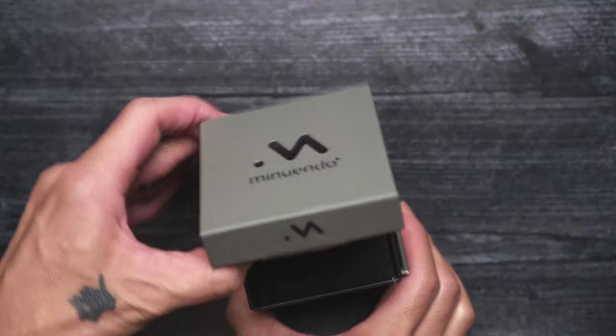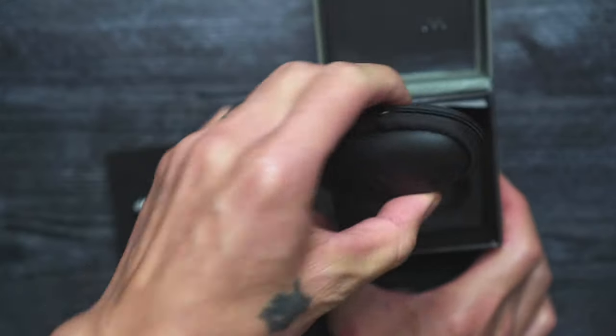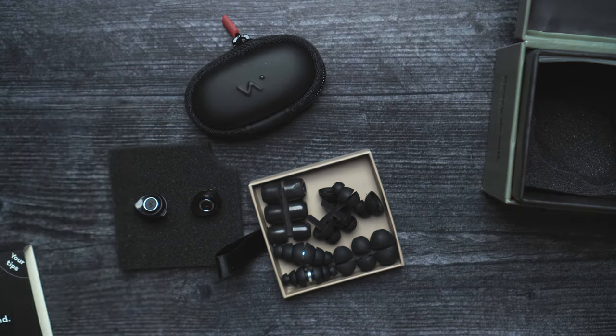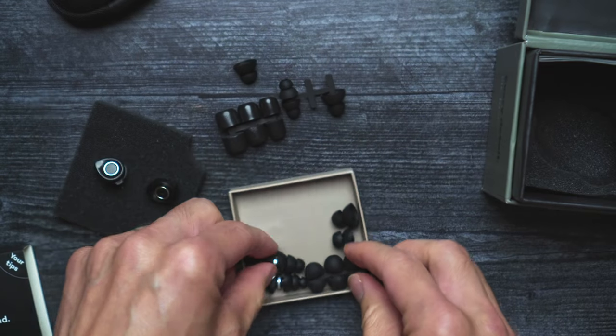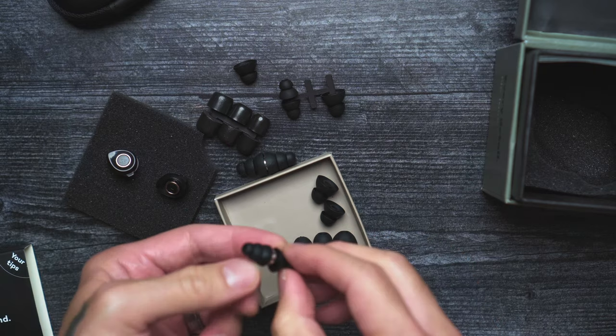When you unbox it, you get the earplugs with the built-in attenuators, a nice little carrying case, and a bunch of ear tips to choose from — not just different sizes but different styles as well. I think there are three different tip styles with three different sizes each.